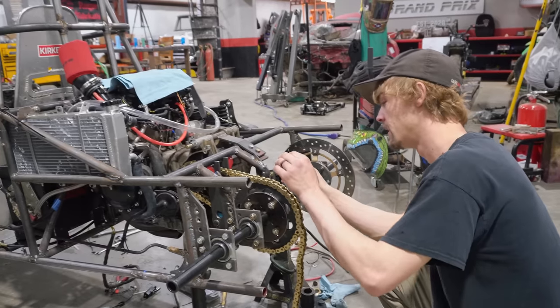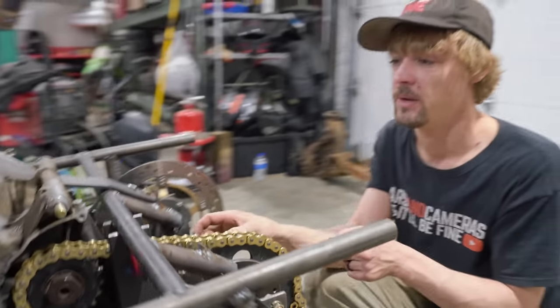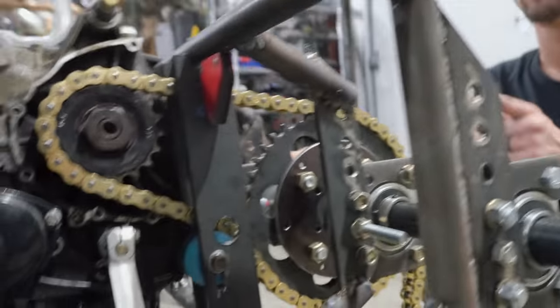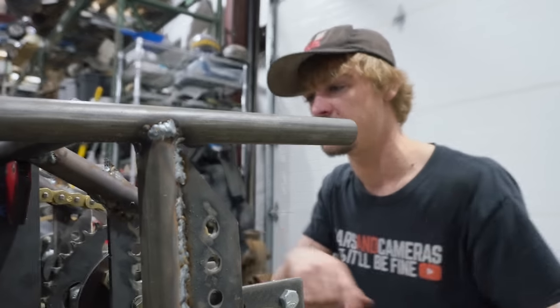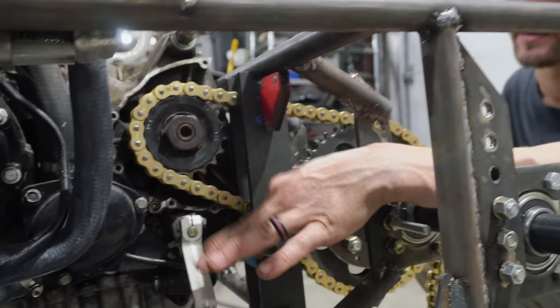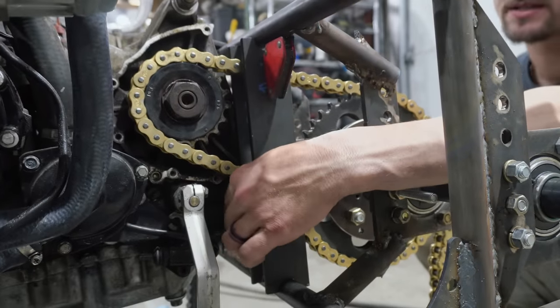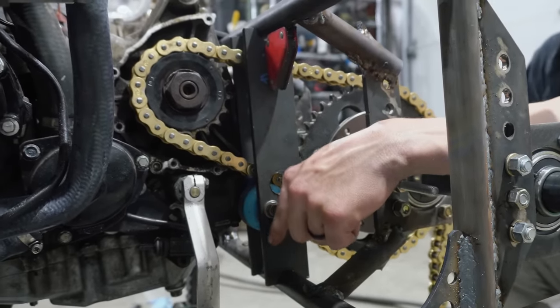This might be new to y'all — we've got a real heavy duty 530 chain for this bad boy. Motorcycle chain, because we didn't want to step the gearing down on the motor, so we just used the heavy duty stuff. You can see a heavy duty chain bracket with a bearing skateboard wheel as our tensioner. It's slotted for adjustment.